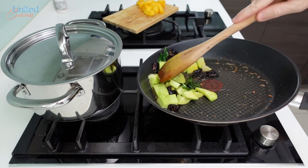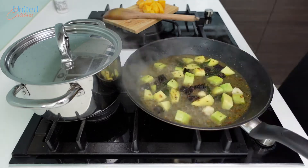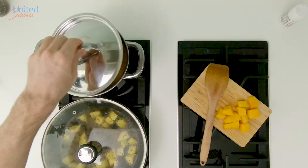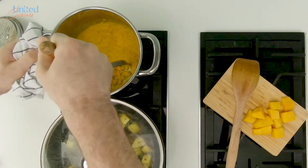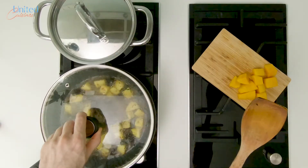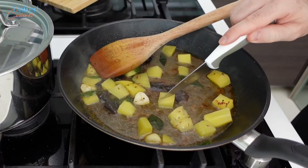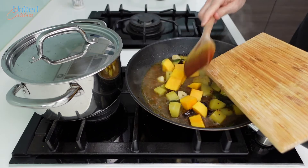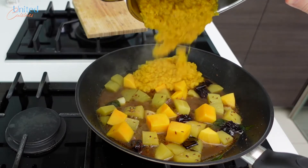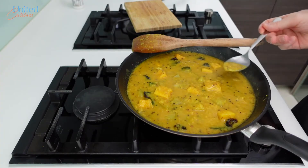Mix well and sauté for a minute before adding 100 milliliters of hot water. Put the lid on and cook for approximately 5 minutes until the mango turns a bit yellow-whitish. Check on the lentils — they should be fully cooked. Grab your mashing instrument of choice, purée the lentils a bit, turn off the heat, and put the lid back on while we finish cooking the mango. Once the mango has turned a bit soft and you can easily cut through it, add the ripe sweet mango and mix well. Then transfer the cooked pureed lentils into the pan and let them soak up the tadka with all its flavors. Mix well and season with more salt if you like.